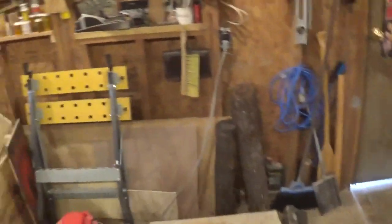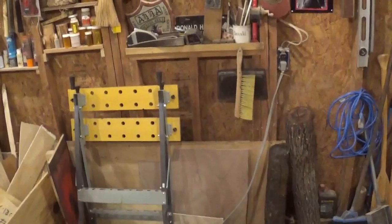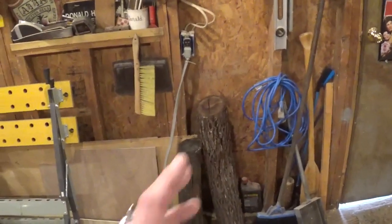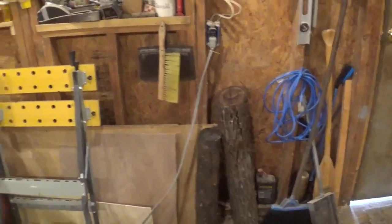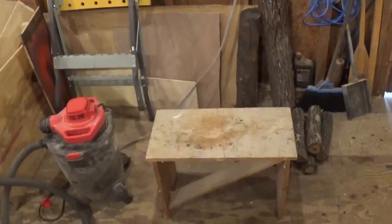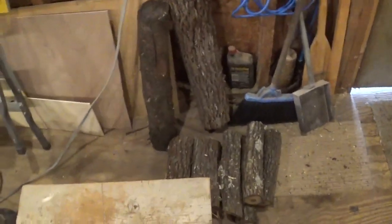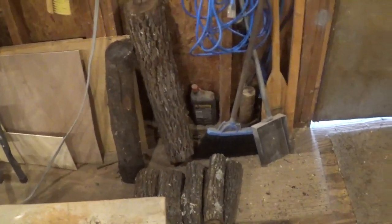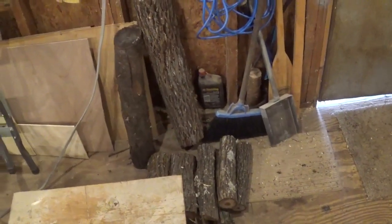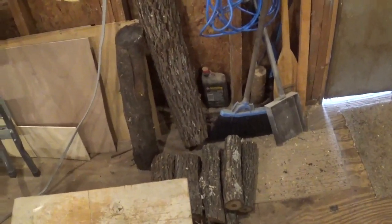Swinging over here to the other side — this was the original location of my grandfather's workbench, right when you come in the door. The vise was right here where you could easily clamp something and start working on it. I moved it to free up a lot more floor space. You see I have some dry wood in here for the wood stove, there's my broom to clean up with, and my shovel to clean out the stove once it has burned down to ashes.